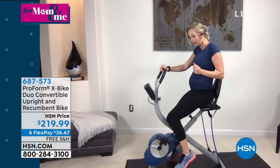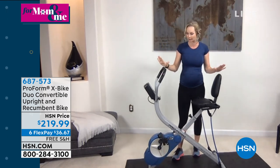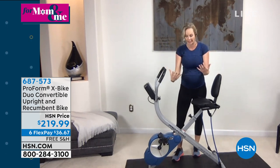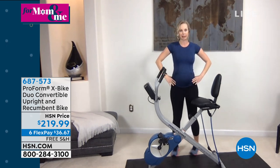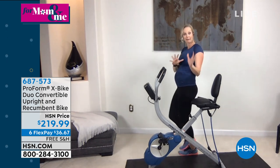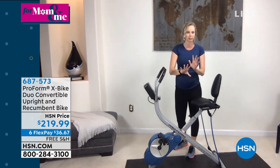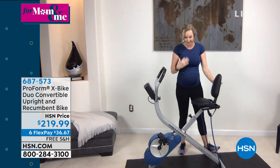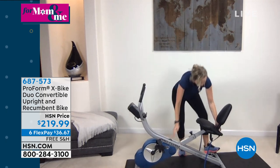I'm going to jump off really quick to show you the conversion that makes this the X Bike Duo. Right now we're in the upright position, which is similar to a traditional cycling experience. But I am pregnant, so I am modifying everything I'm doing. Anybody out there that's pregnant or starting an exercise routine, chat with your physician before you do that. Being pregnant, I am loving the ability to take this into that more comfortable recumbent position.